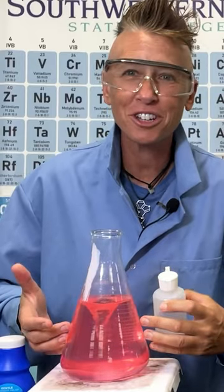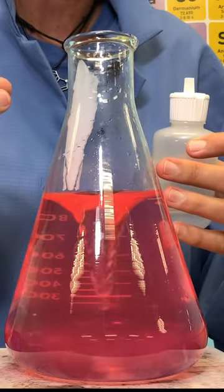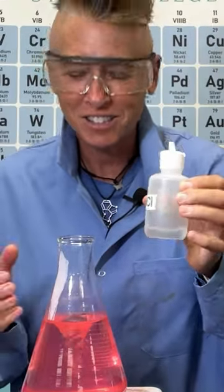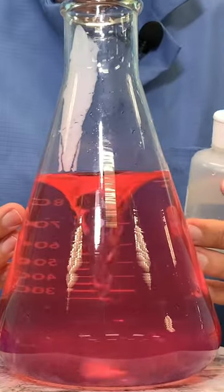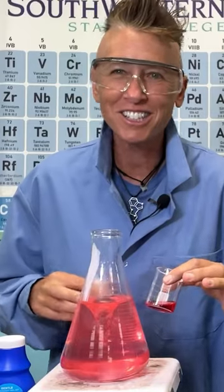The solution didn't start off this clear because magnesium hydroxide is not really soluble in water — it doesn't want to dissolve in water. But thanks to my stomach acid, I was able to dissolve the magnesium hydroxide. You can see by the color change, I am now an acid solution.